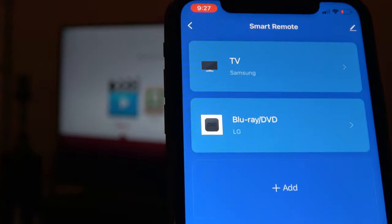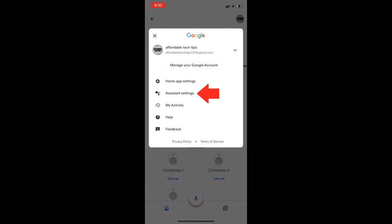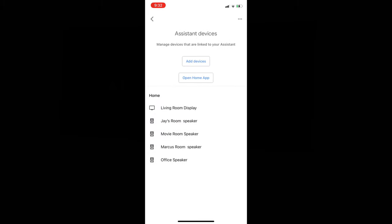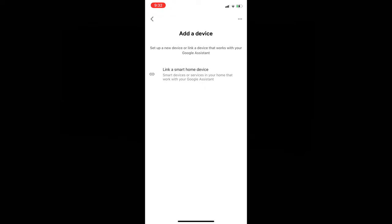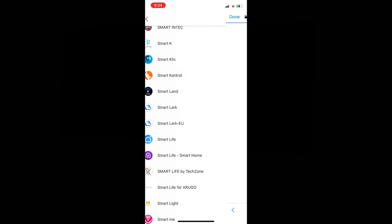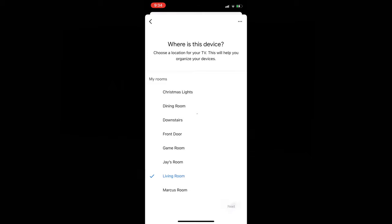Next, I connected it to my Google Home app. I selected Settings, then Assistant Settings, then Devices, Add Devices, Link a Smart Home device. Then I searched for and selected the Smart Life app. After logging in, it linked to the Google Home app. I selected the device and added it to a room. Now it's visible on my Google Home app.